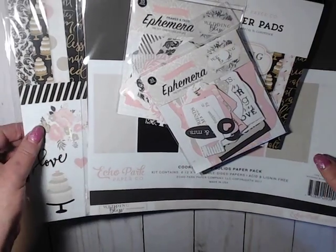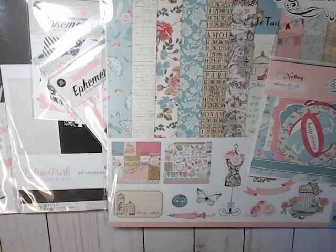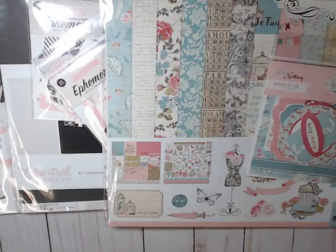That's my haul from Country Craft Creations. Go check her out and enjoy your shopping there. I will see you all next time. Until then, do what makes you happy. Bye for now.